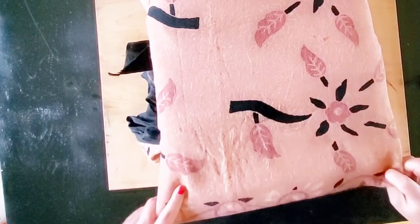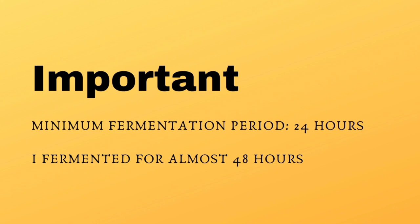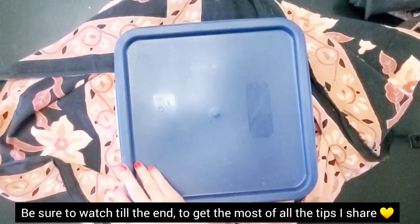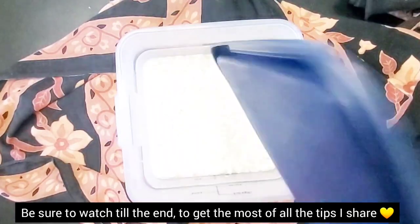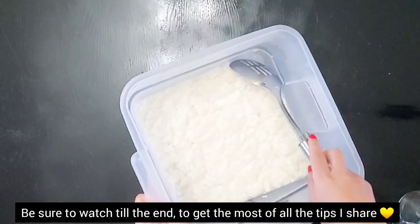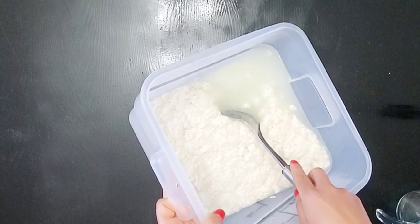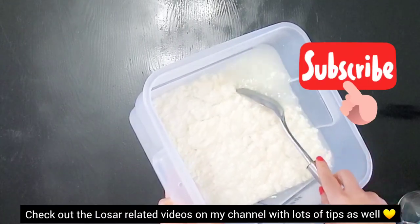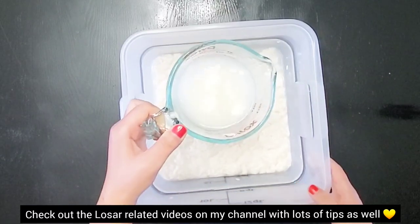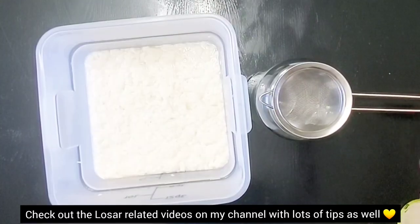This time around the fermentation process will be a lot shorter than the first round. After almost 48 hours of additional fermentation, I can smell the Chang before I even open the lid. It smells so nice and strong and good. You'll notice a little bit of condensation in the container — look at that. So now we are going to begin the straining process.